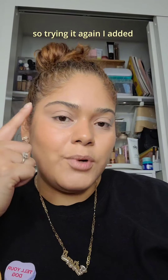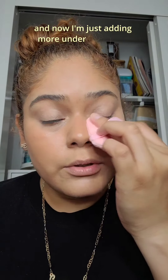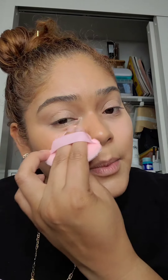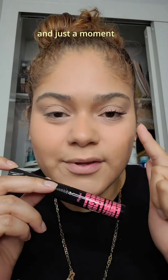I added brow gel, cream bronzer, and some powder along the perimeter of my face. Now I'm adding more concealer under my eye to brighten and also dull down that shininess. I am not meant to be a dewy girl — it feels slimy almost.